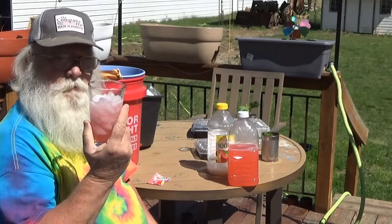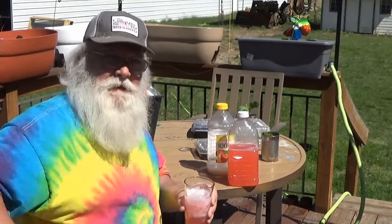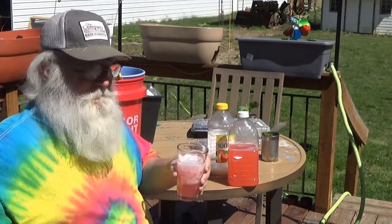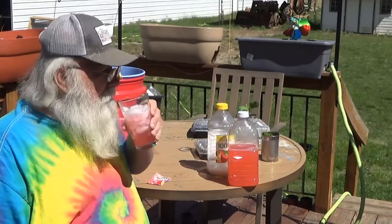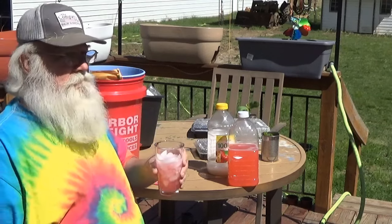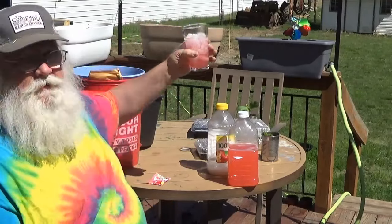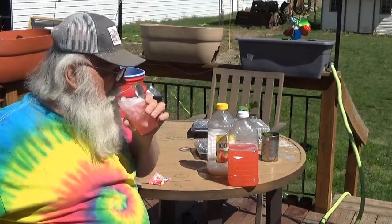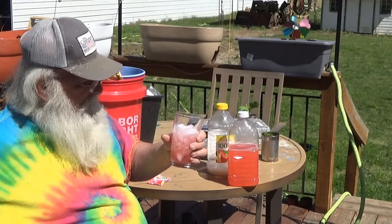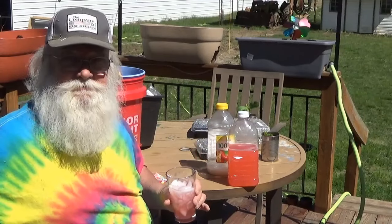Pawpaw's watermelon wine — 50 cents a bottle. Y'all have a wonderful day. Don't forget to subscribe. Y'all have a wonderful day and a better tomorrow. Bye everybody. Oh, that washes them grass clippings down real good. I really do like this.